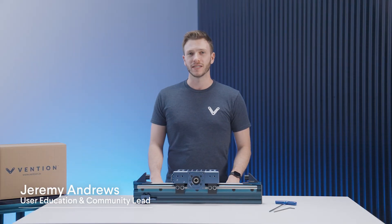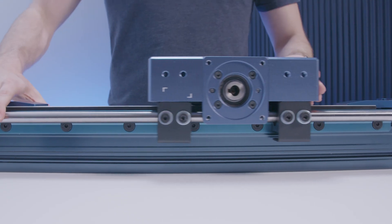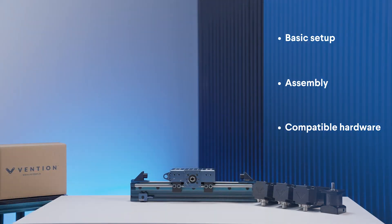Hi and welcome to the Vention assembly series. My name is Jeremy and I'm in charge of education here at Vention. In this video we'll be taking a look at the belt rack actuator, including its basic setup, assembly process, as well as compatible hardware.